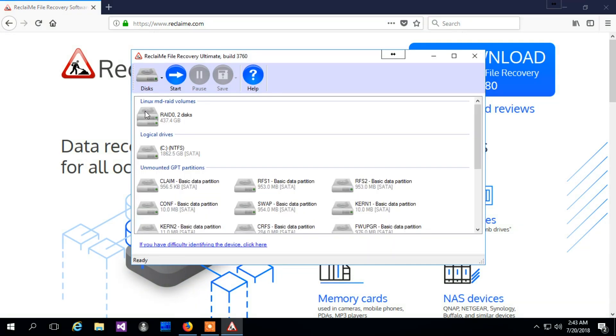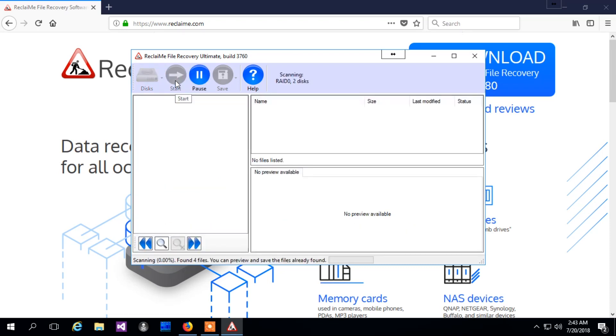Look for the Buffalo partition under the Linux MD RAID section. Select it and click Start. If you do not see your partition under the Linux MD RAID section, or there is no such section at all, it means you did not provide all the required drives. It may also happen when MD RAID records are severely damaged. In that case, you need to recover the RAID parameters used in your Buffalo device using ReclaiMe Free RAID Recovery software — you can find the link in the info box.